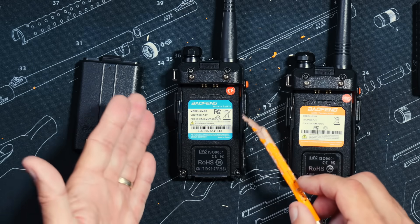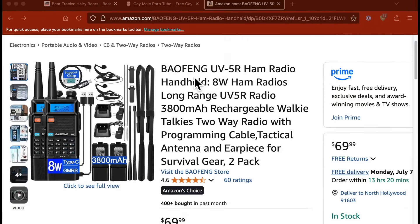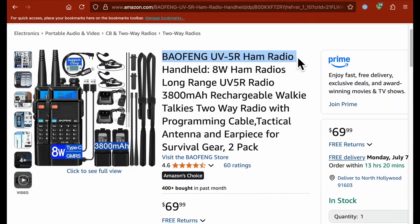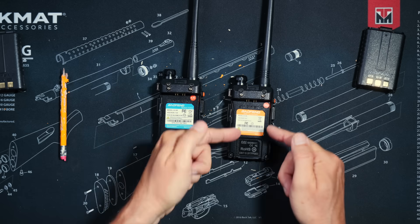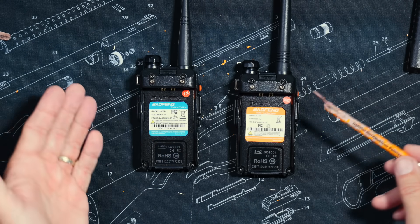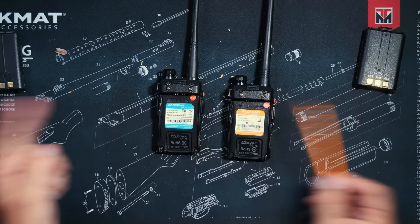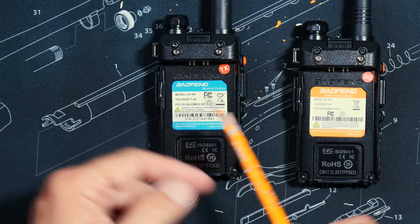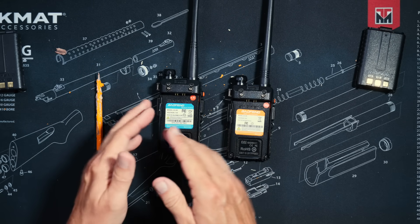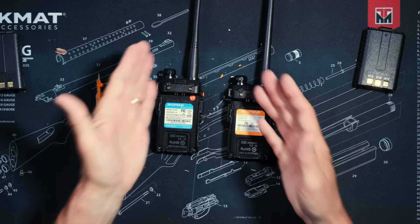And if you look at the box or the advertisement for one of these, it will say ham radio or dual band or some other very confusing description, none of which includes the word GMRS. And that is because this one has been certified by our overlords at the FCC for use specifically on GMRS channels. And this one, as with the vast majority of UV-5Rs currently in the wild, has not been approved by the FCC for use on GMRS.